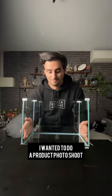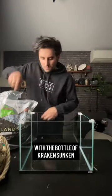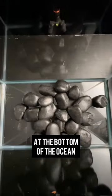I did a fake photoshoot for Kraken. I wanted to do a product photoshoot with a bottle of Kraken sunken at the bottom of the ocean.